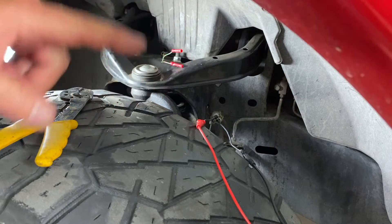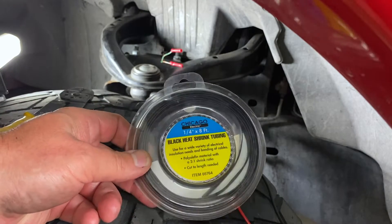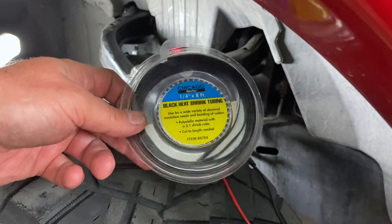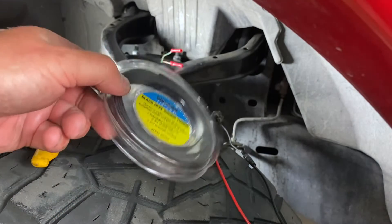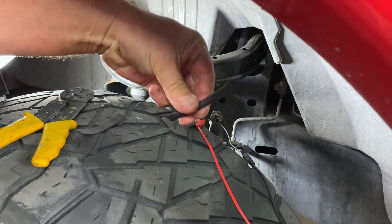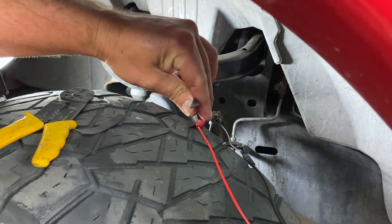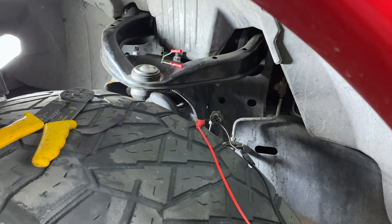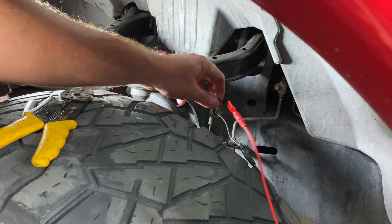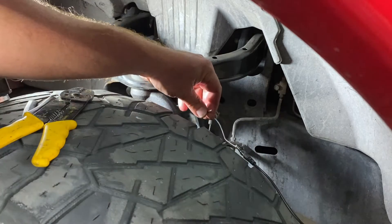Next thing I'm going to do is get some heat shrink to put on those. I'll have a link down below as well — yes, you'll probably make me a nickel if you hit the link and buy off Amazon, but I appreciate it. We're going to take a few pieces of this, slide them down and over on our connector side. We just cut these two little strips — you can see they're hollow — and we're going to take a lighter and make these shrink up to help protect everything.